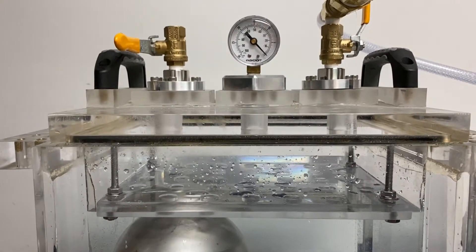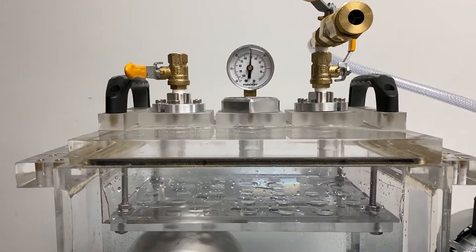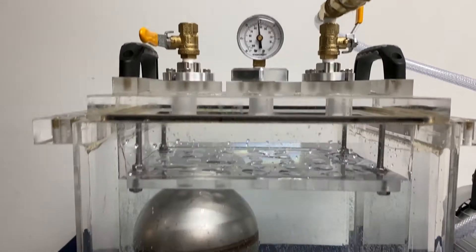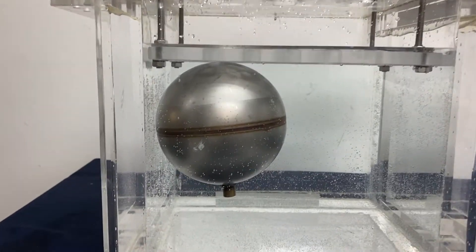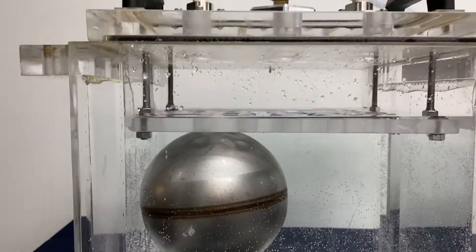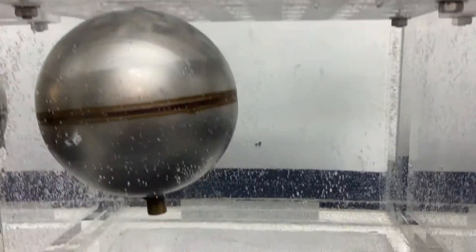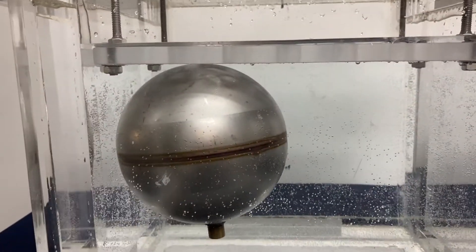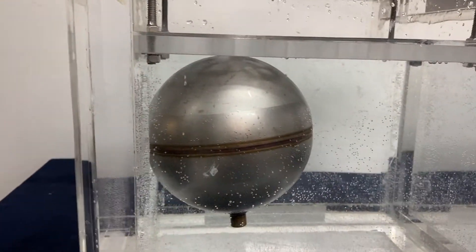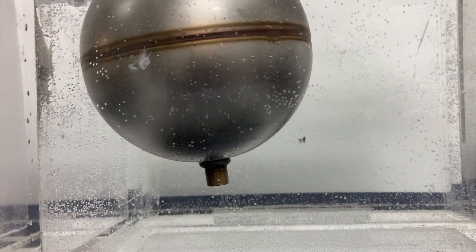Let's see what happens. We're going to turn on the pump. We are now at about 17 inches of mercury of vacuum and we are going to observe this specimen for any bubble emission. And this one is a pass — we know this one is a pass because it's already been tested by our customer.